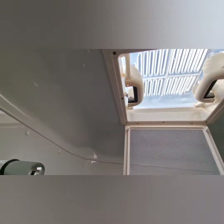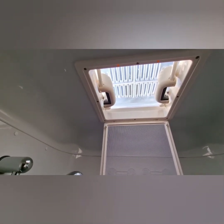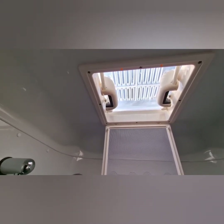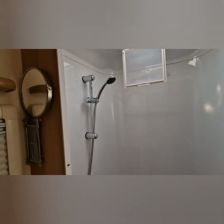So the dome itself isn't now securely in position, so before the winter comes and the high winds etc. we need to get that replaced. That's today's task.